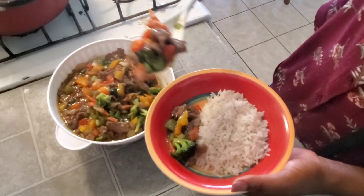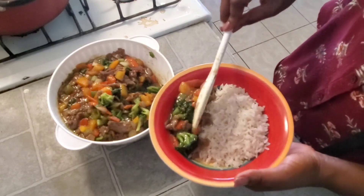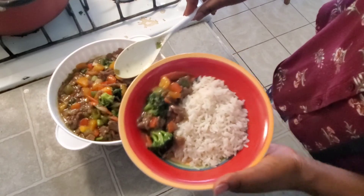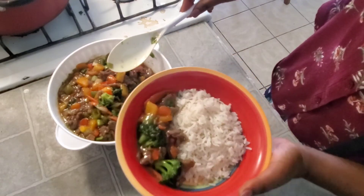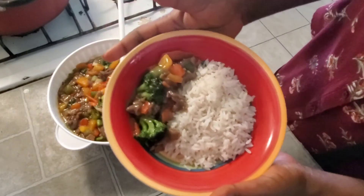Now look at this combination — this is looking so good and so delicious. You just need to give it a try to see what I am talking about. Definitely give it a try and you will love it!